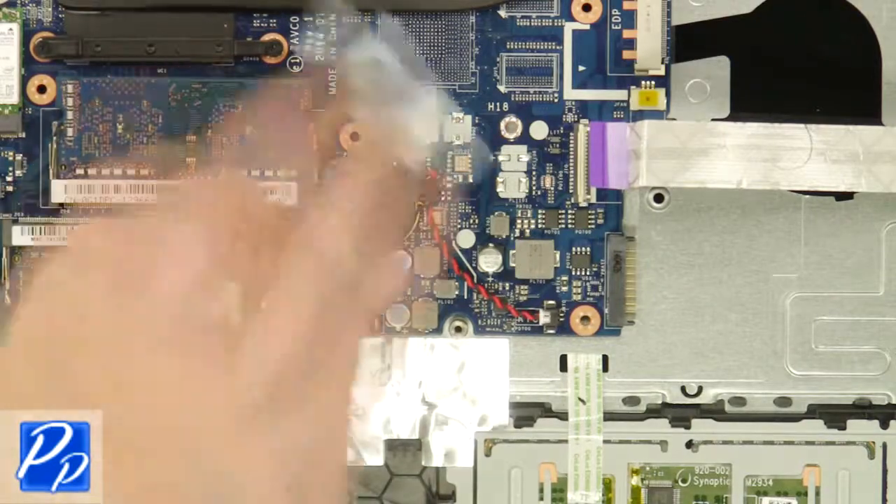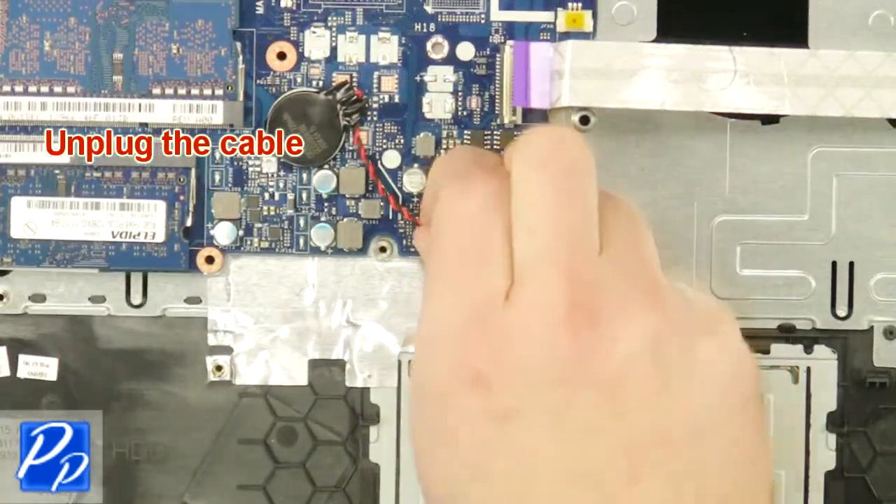Loosen the tape. Then unplug and remove the CMOS battery.